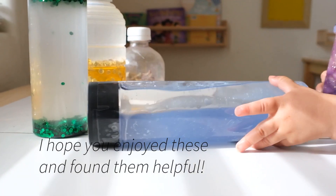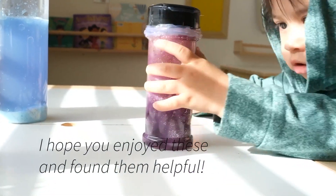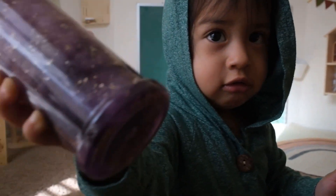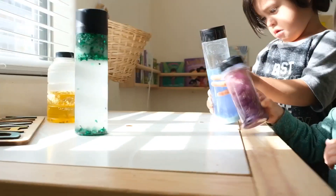So there you have it friends, those are our three favorite sensory bottles. I hope you enjoyed these, and if you did let me know by liking and commenting. If you would like to connect with us, find us on Instagram, Facebook, Pinterest, or by visiting our website wildannynaps.com.